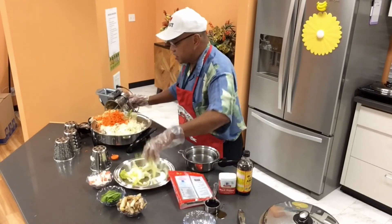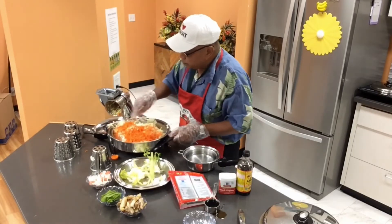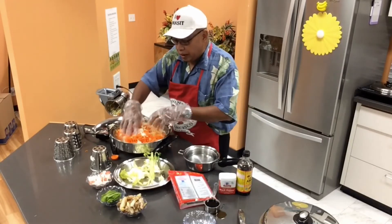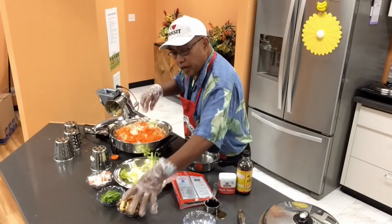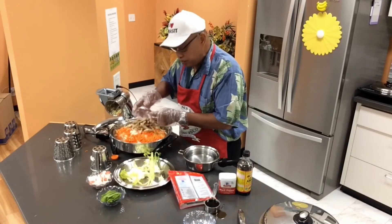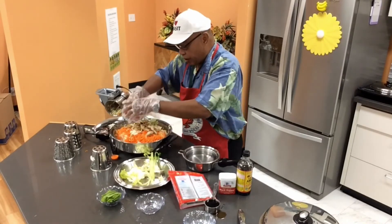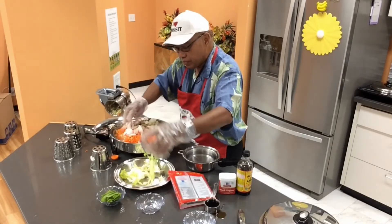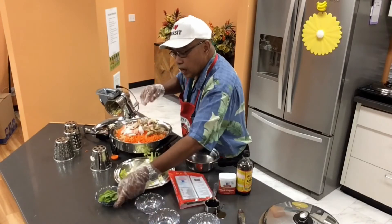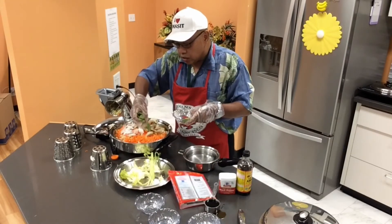I'm separating the hardest part to digest, so I'm just gonna move it here. Now folks, you can put chicken if you have chicken, you can put shrimp. I'm also gonna put some crab meat, and I'm also gonna add my snow peas.